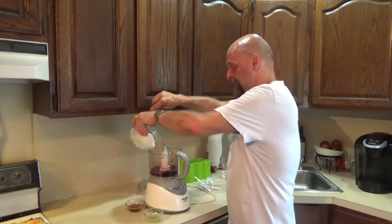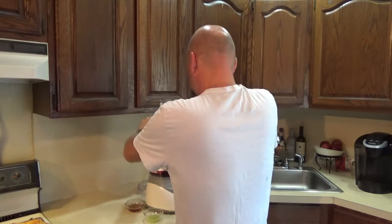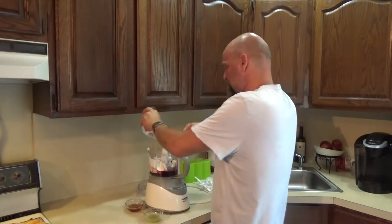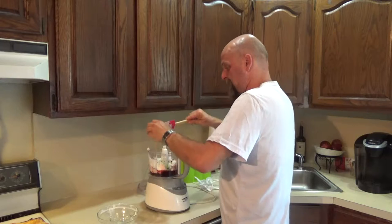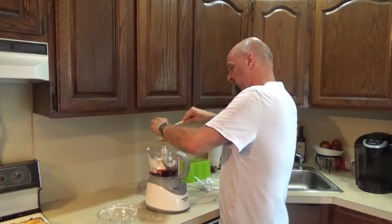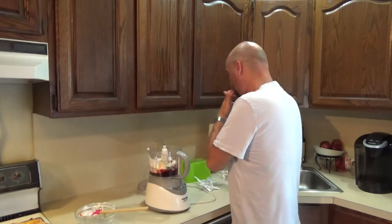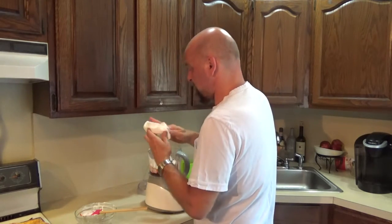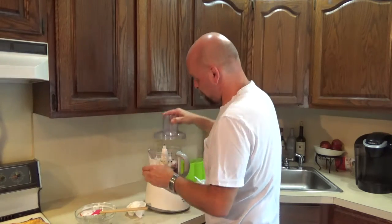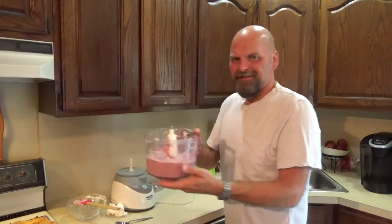Now we're going to add everything else — our yogurt, my lime juice and zest, and my honey. We're just going to process that until it's all incorporated. We have a nice, smooth mixture — all processed, nice and smooth.